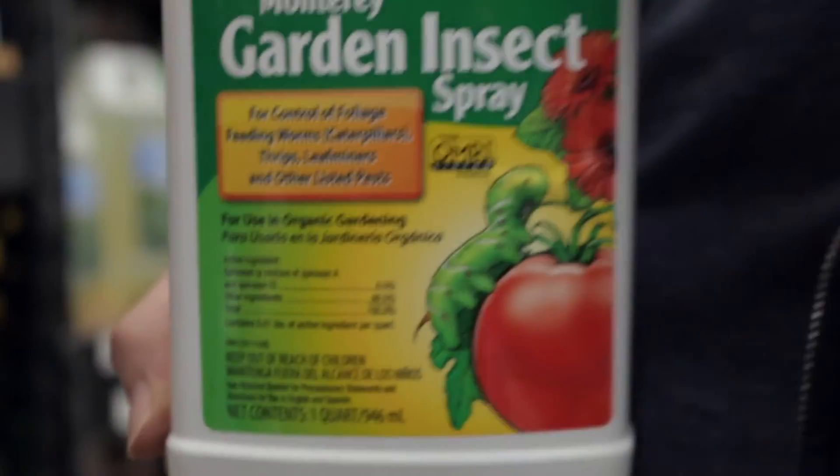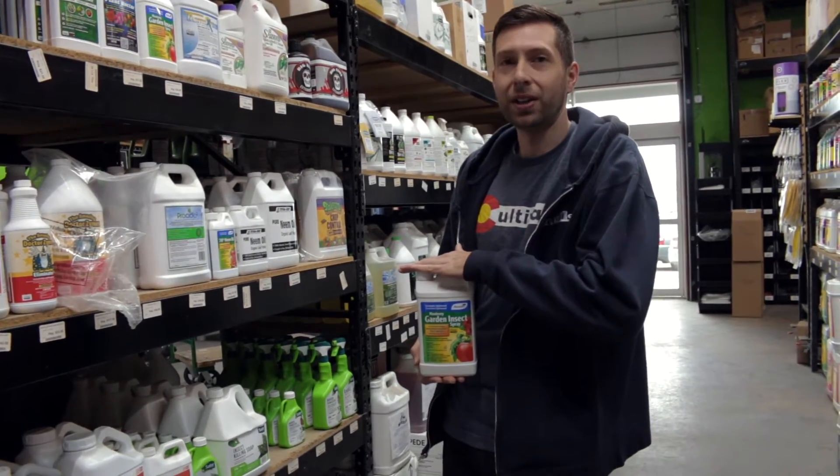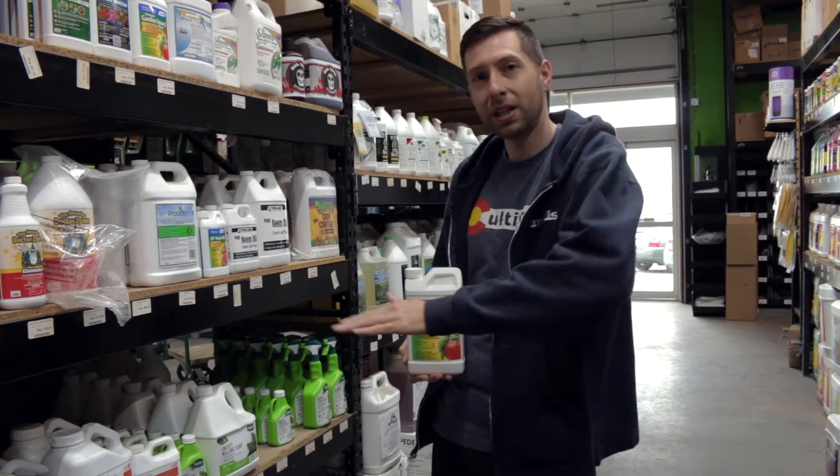The active ingredient in this product is spinosad. I would recommend spraying this product at 30 mils a gallon and getting direct coverage of the foliage above, below, and even the top of your soil.